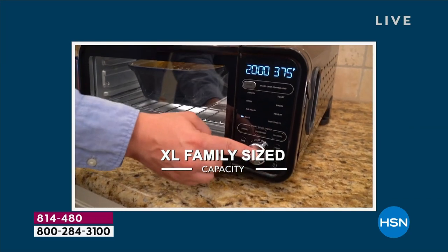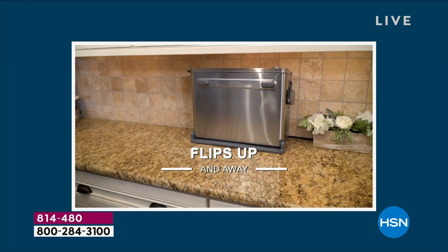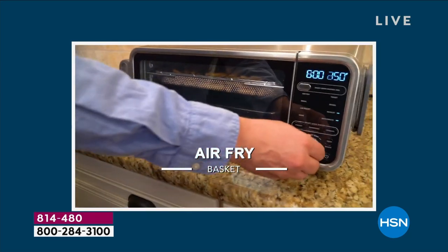We call it extra large because it gives you more capacity on the inside. 60-second preheat — when I heard that, I'm thinking that's going to save me some money and I'm not going to have a hot kitchen this summer.